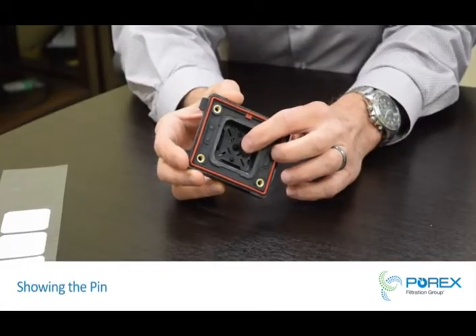Today we will demonstrate the differences between Porex Vertec PTFE and expanded PTFE in a battery safety vent designed to rupture in extreme conditions. This is the burst pin of the device.